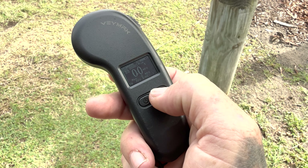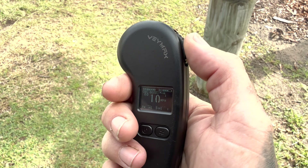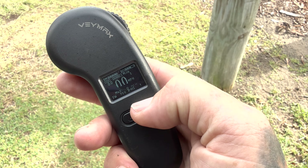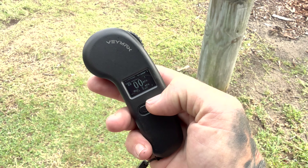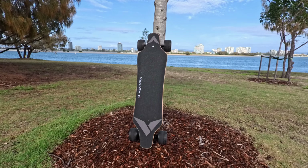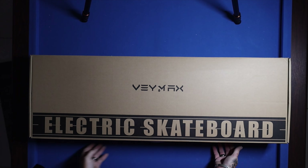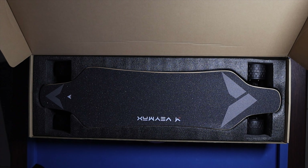The remote has an LED screen as a display and it tells you all the information you need — what mode you're in, what direction you're in, how much battery life your board and controller has, and how fast you are going. It also has a mileage meter. It consists of only two buttons: the power button and the mode button. When you press the mode button it cycles through four settings — low, medium, high, and pro — so whatever your experience level, you have a mode to fit your comfort zone.